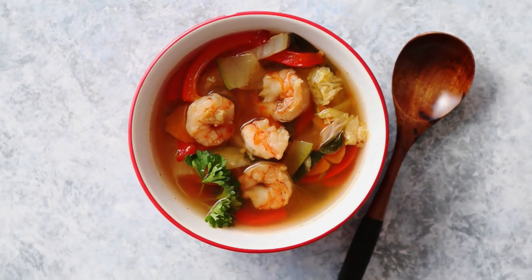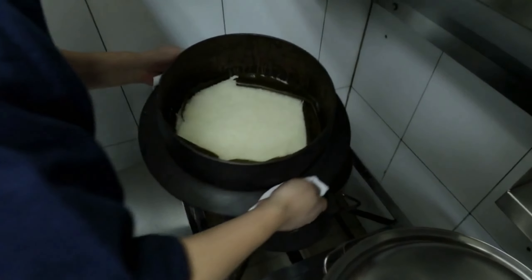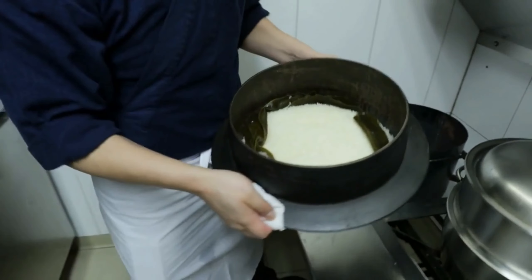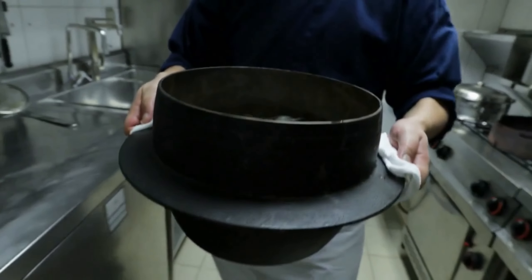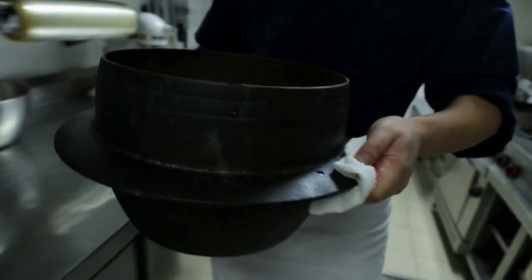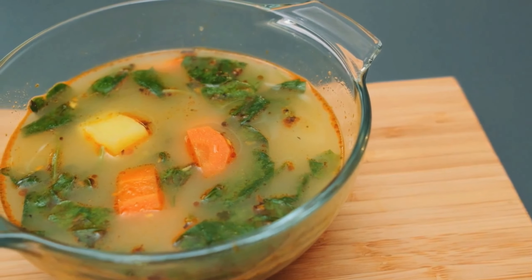Add in a tablespoon of red curry paste and cook for a minute to release the flavors. Transfer this mixture to your rice cooker and add in a can of coconut milk, low-sodium broth, diced chicken or tofu, and an assortment of veggies like carrots, bell peppers, and snap peas. Cook the soup until the chicken is cooked through and the veggies are tender.